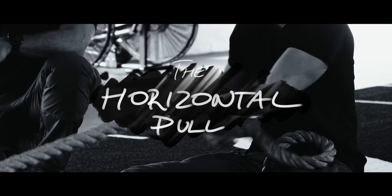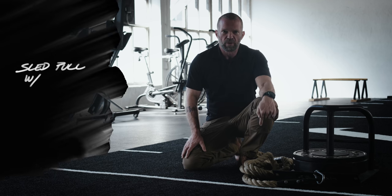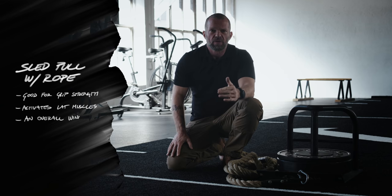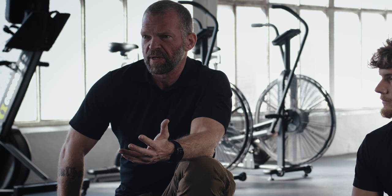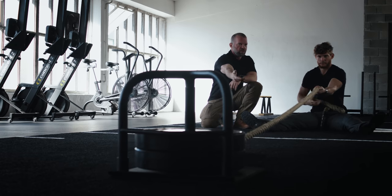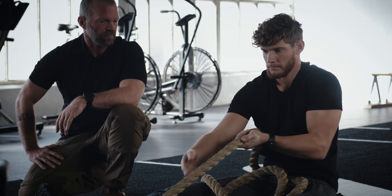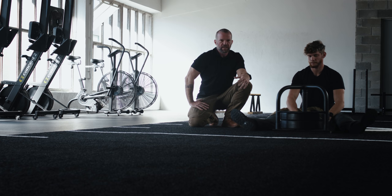The next movement category is the horizontal pull, and the best exercise in my opinion is the sled pull with the rope. It works your grip strength, it activates your leg muscles, and it's overall a good strength and conditioning exercise. This movement is unilateral and also works on stabilization. He will try to brace his upper body and keep it as stable as possible while doing underhand grips to activate the lats and pull the sled towards him. If you don't have the opportunity to use a sled, you can choose other exercises — just try to do something unilateral that also requires stabilization, not just the machine.